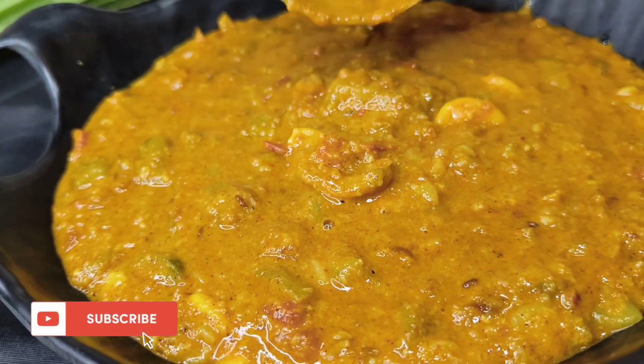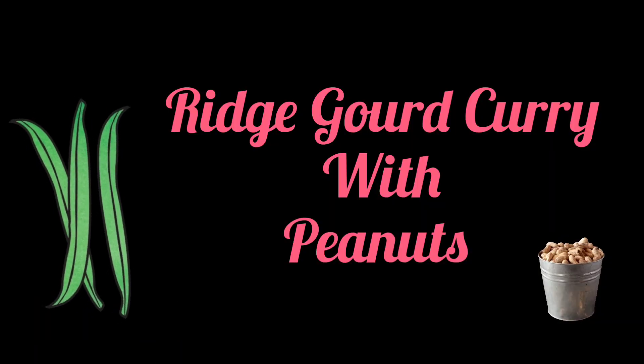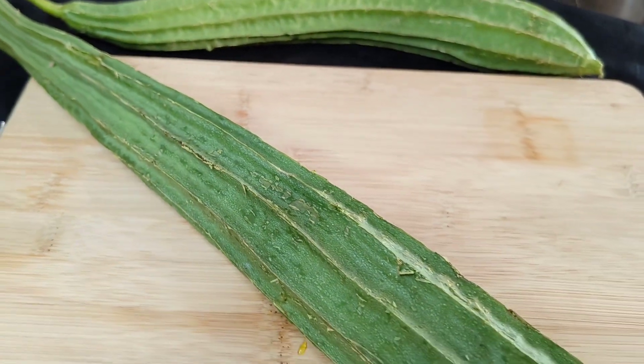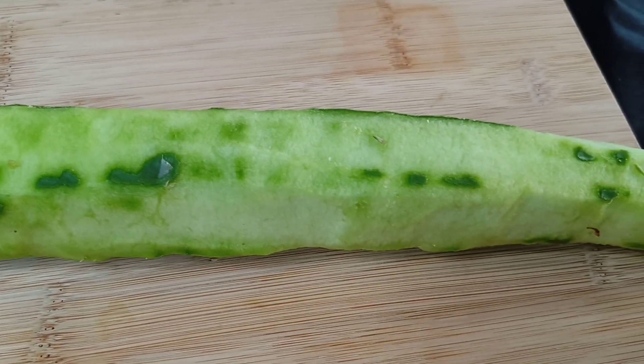Before we go further into our video, please subscribe to my channel. Always check the taste of the ridge guard before using it to see if it's bitter or not. Now peel the skin of the ridge guard and cut it into medium pieces.